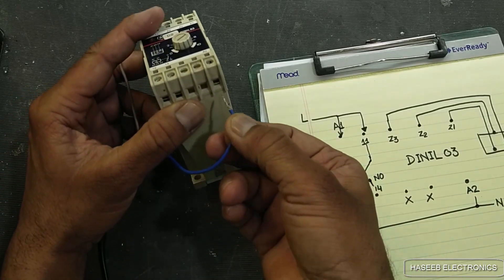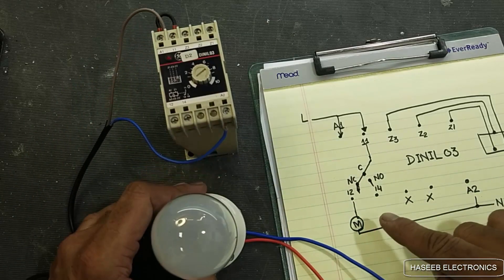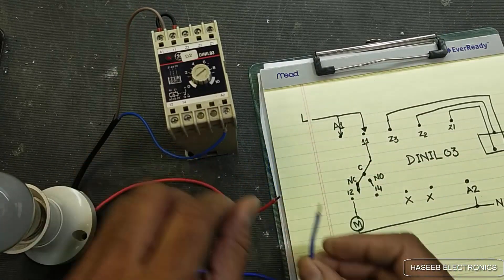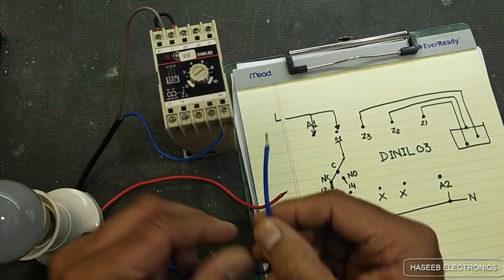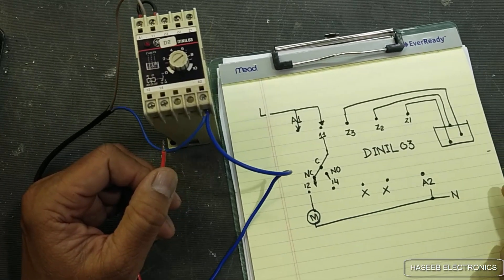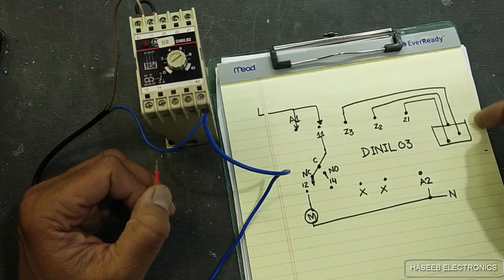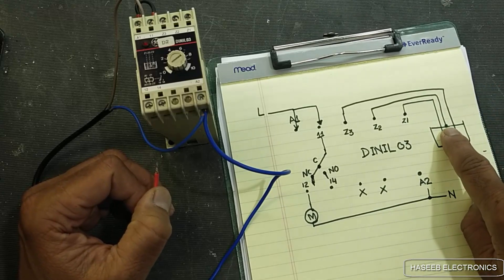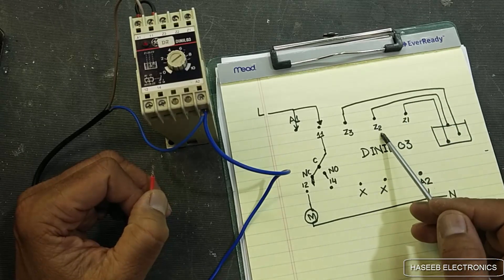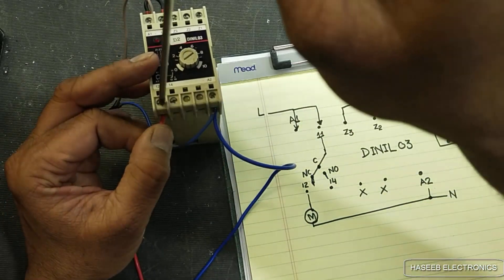We will connect the second line — the neutral — to the A2 point. In place of the pump we will use this lamp. We will connect the common line at terminal A2. For filling the water tank the water pump will take water from the reservoir and fill the tank. When the water level reaches the upper point, this probe will sense it and give a signal to Z2, disconnecting the relay, so the motor connections here will cut off.